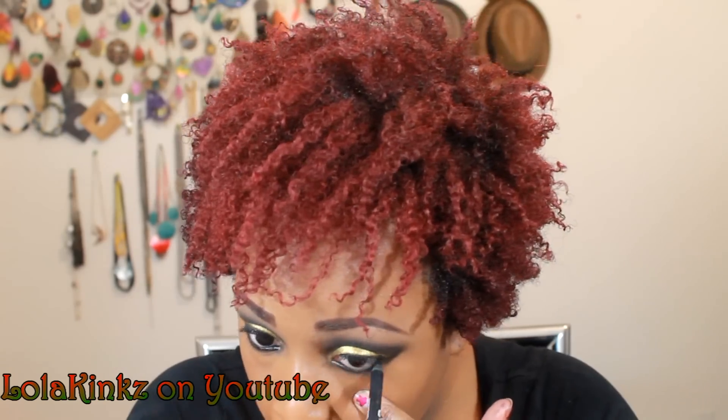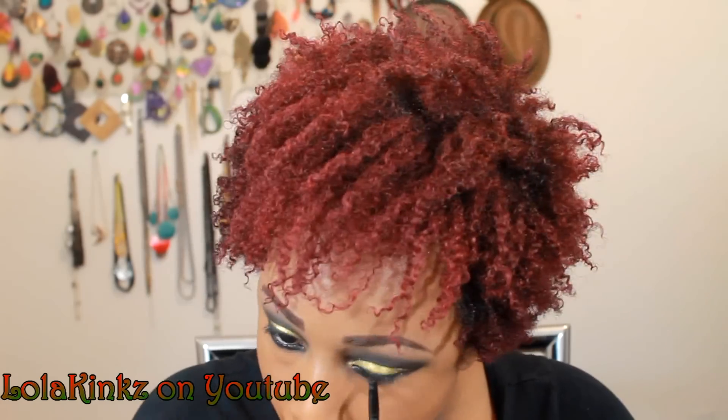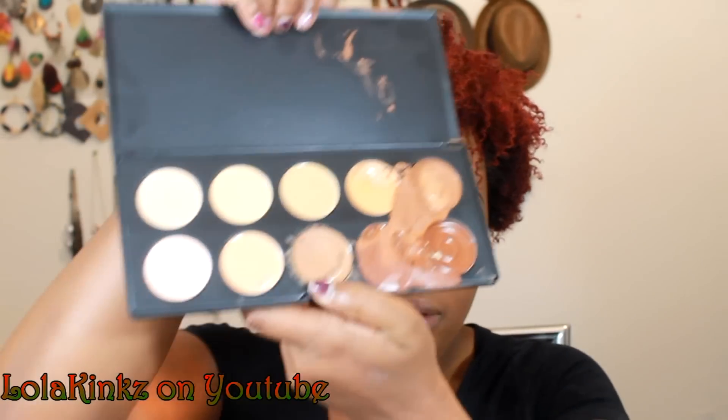For my under eye, I'm going to take my Milani Liquify Pencil and just line my lower lash line. Then I'm going to set it with my Sugarpill Bulletproof — the same black shadow I use. Then I'm going to use a little bit of concealer — this one from Coastal Scents — to clean up my under eye area with my concealer brush.